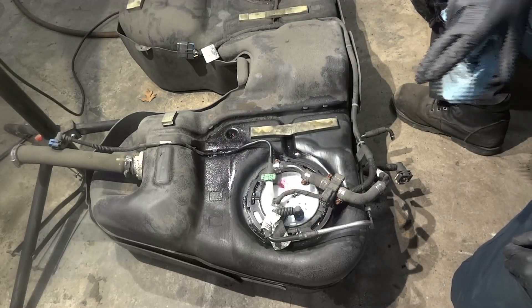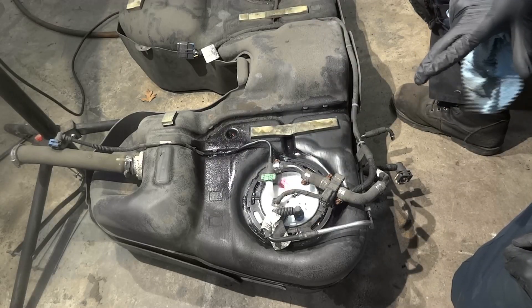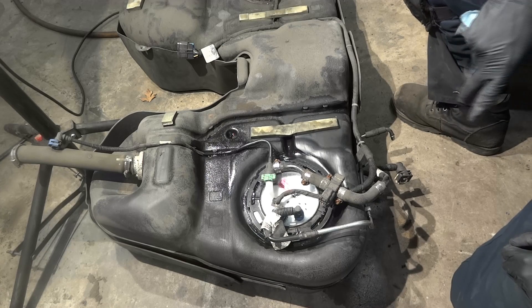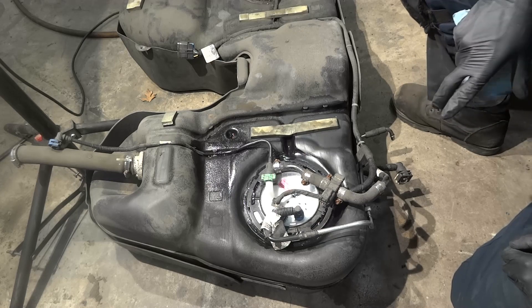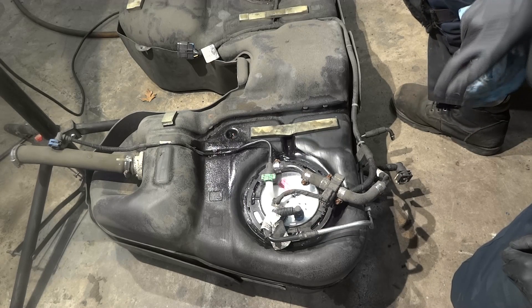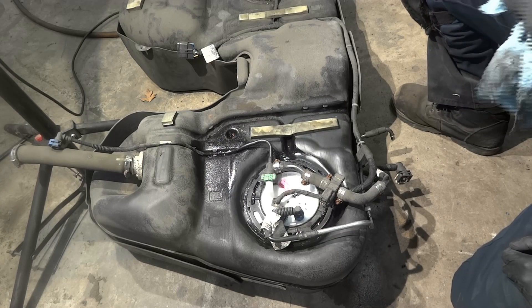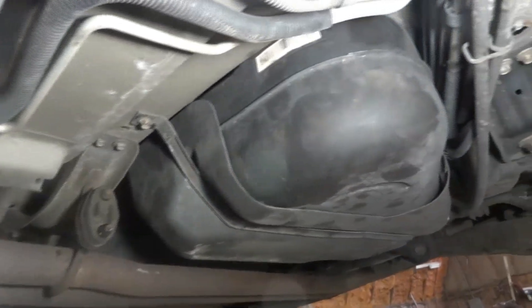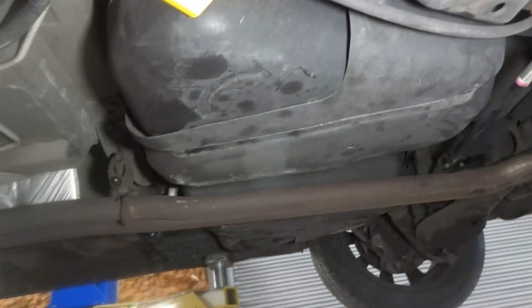We have installed the new fuel pump assembly. Now I am going to take the fuel tank to the vehicle and reinstall it. After I get the fuel tank installed to the vehicle, I'll bring you guys back so we can verify our repair. I got the fuel tank back on the vehicle — everything is put back together, we're good to go. So everything is reinstalled.